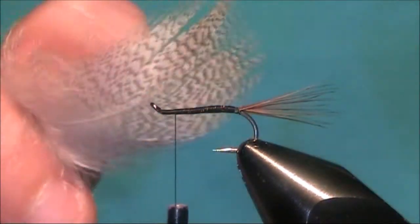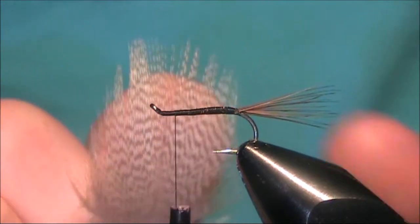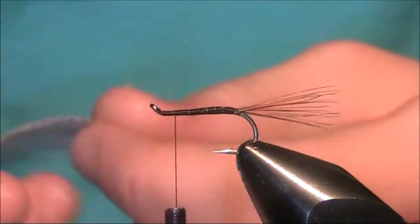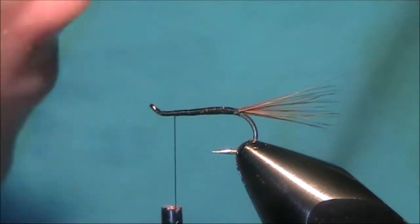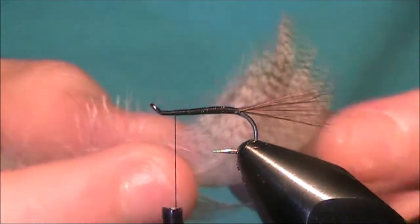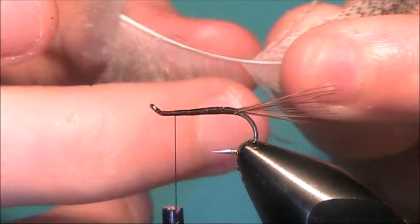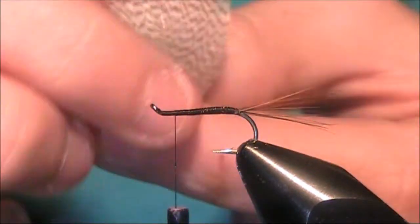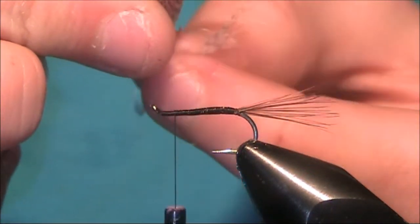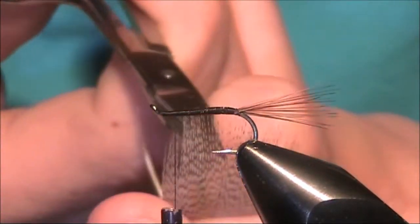Now I've got a mallard feather here. You can use teal or wood duck, anything that looks remotely like this. This is going to be for the wing. All I'm going to do is just remove the fluff at the bottom — just pull that back. And I'm going to come in with my scissors and remove the tip.